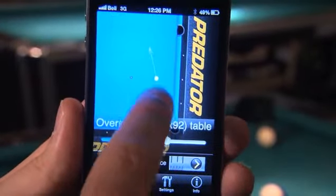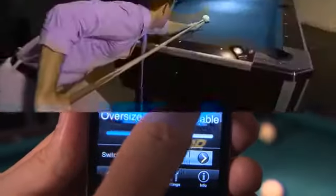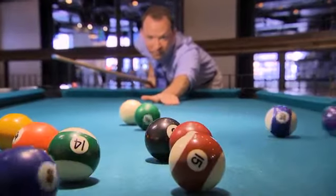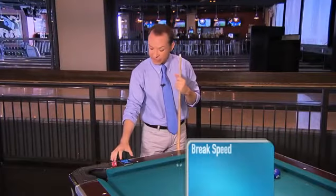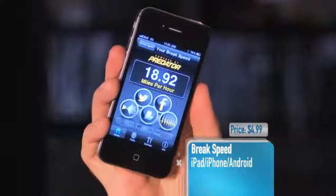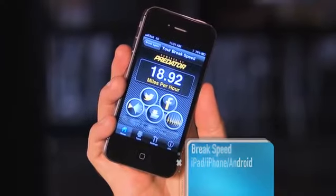All you have to do is select your table size and the position of your cue ball, then set your phone down on the railing, tap the record button and fire away. Once you've finished, tap the screen to stop the timer and the app will tell you how fast your break is. 18.92 miles per hour — not bad.